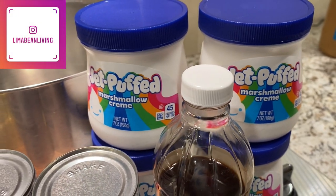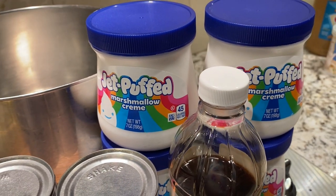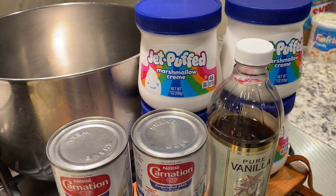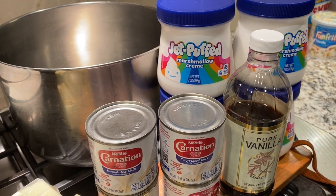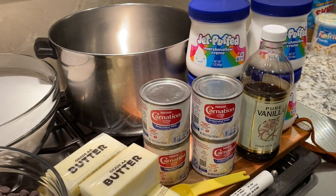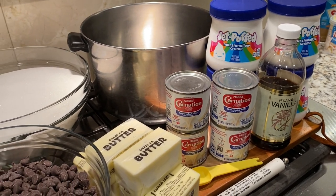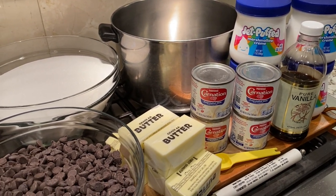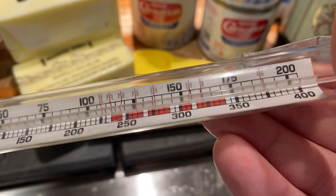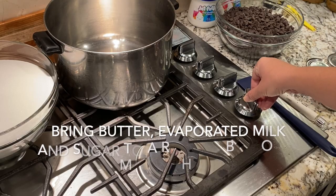On this day, I was making a quadruple batch getting ready for the holidays, so that's why there is so much of each ingredient here. I will make sure to put the single batch recipe down below in the description box for your convenience. Another helpful tool in making this chocolate fudge is a candy thermometer, but if you don't have one, you should still be able to successfully make this yummy treat using the following steps.